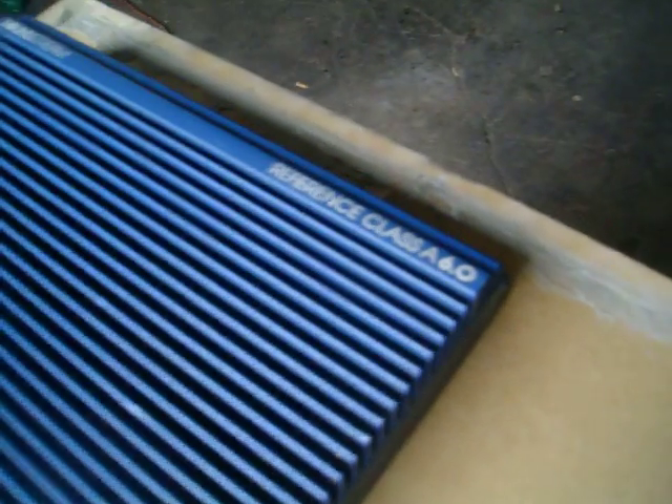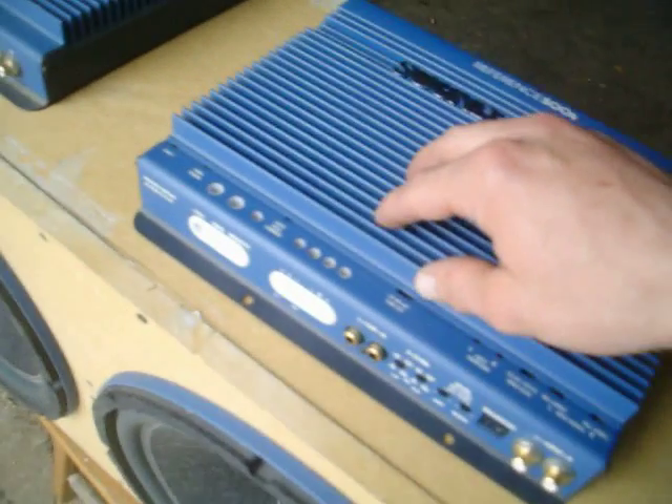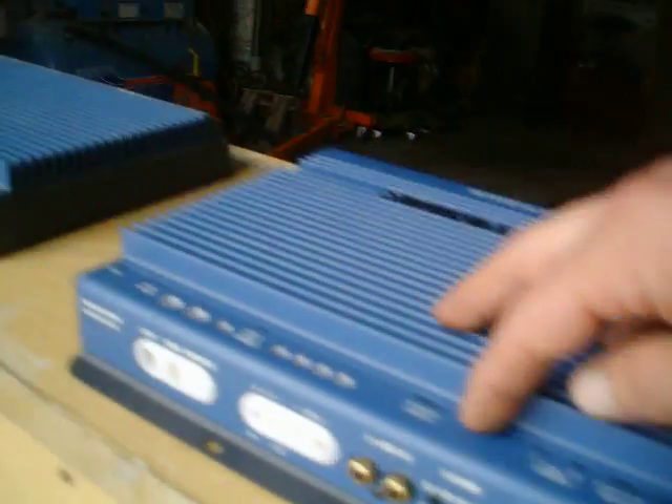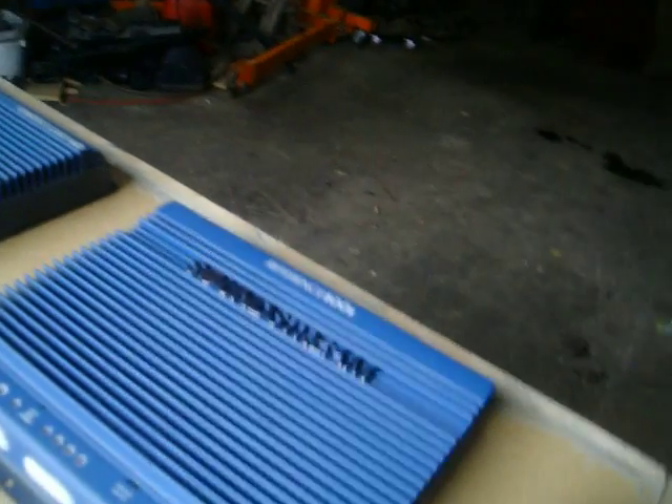Last time I showed you the Reference Class A 6.0. Just picked this one up. It has auto high current on it. Handcrafted, needless to say. This one has the crossover built into it — that one doesn't. This one was made in '96, that one was made in '95.